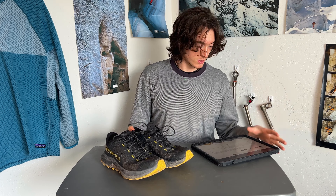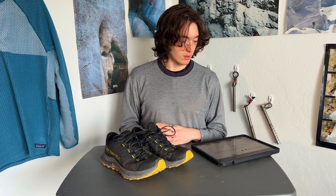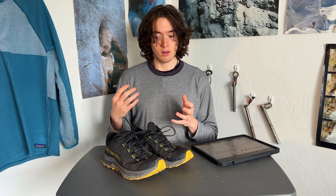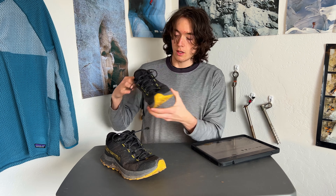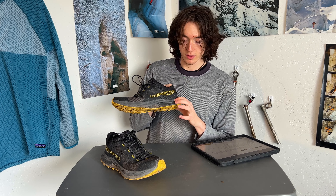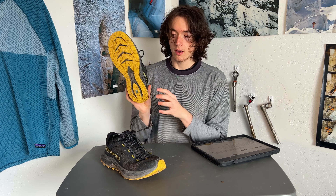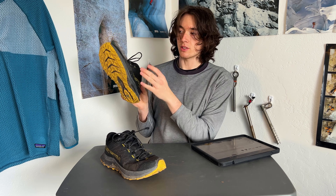I'm going to go over some of the specs that La Sportiva has on their website and then go into my thoughts on them. These are more like a high volume, wider fit, and more cushioned version of the Jackals. It does have a dual density EVA foam, which is much appreciated. The harder foam is in the heel for shock absorption, while the softer and bouncier foam is in the forefoot for rebound.